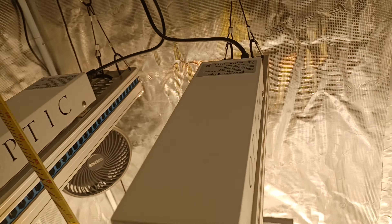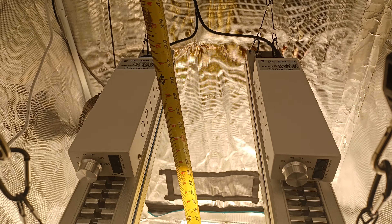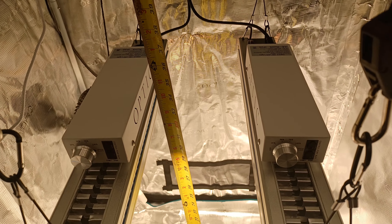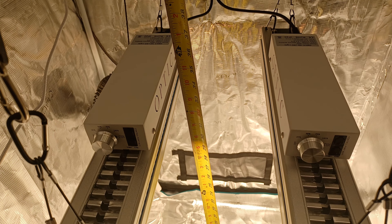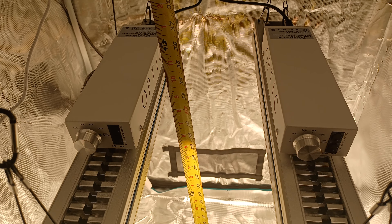Hey guys, I'm back. I'm playing around with the hanging distances of these Optic LED GMAX 150s.